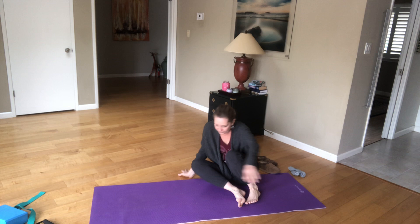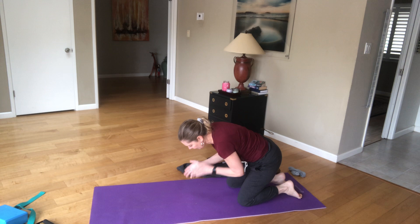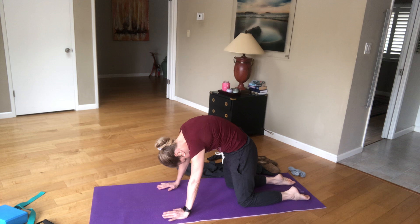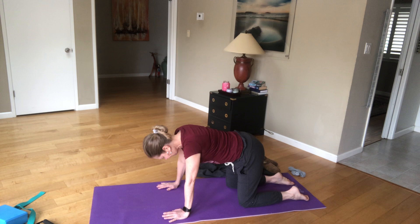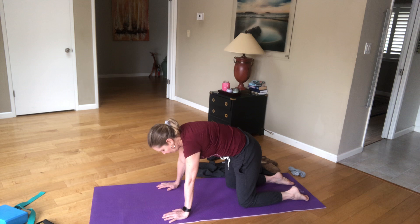Let's roll up to neutral spine table. Neutral spine table. Let's just go through a couple breaths of cat-cow. So breathe in. Exhale through cat — Marjaryasana. Inhale. Exhale. Inhale. Exhale. And neutral spine.